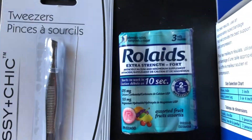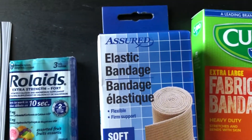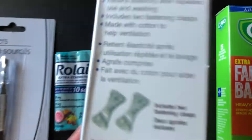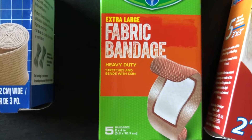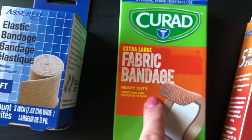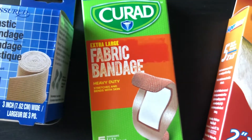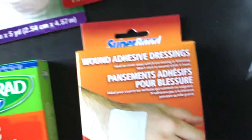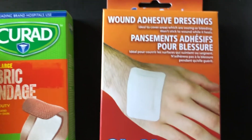We got a three-pack of Rolaids extra strength — just some more medication to add in there. Then some more bandages: an elastic bandage, flexible and soft, kind of like a tensor bandage, and it comes with the little connectors. And then a larger fabric bandage, extra large. With bandages you want different types and different sizes. And then there's this wound adhesive dressing — two by three inches — ideal to cover areas which are oozing or bleeding, and it won't stick to the wound.